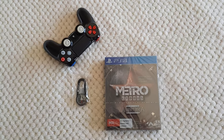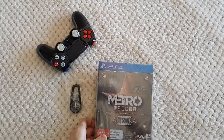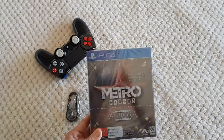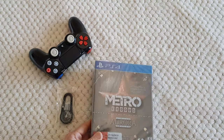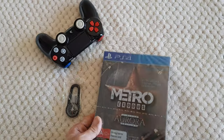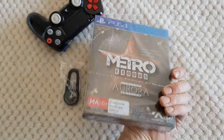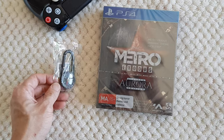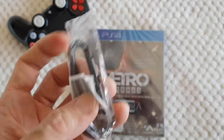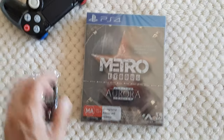Hi guys, it's All Red Chili back with another unboxing video. Today I just got Metro Exodus Limited Aurora Edition and Far Cry New Dawn Super Bloom Steelbook Edition. Let's have a quick unboxing of this Metro Exodus Aurora Edition first, and I also got the exclusive Metro Exodus Carabiner Compass.